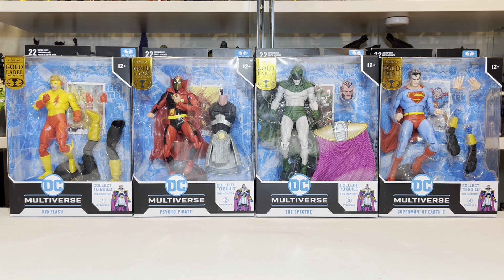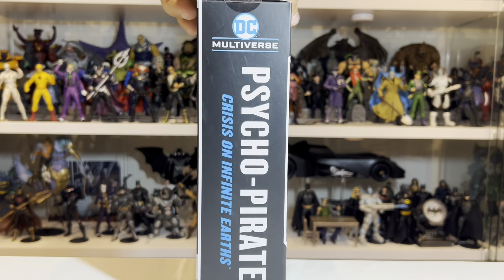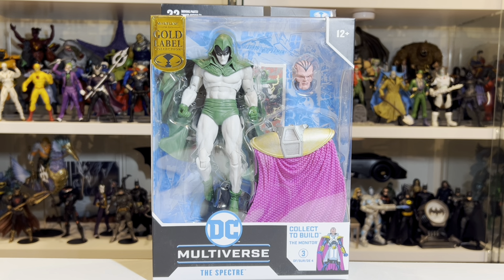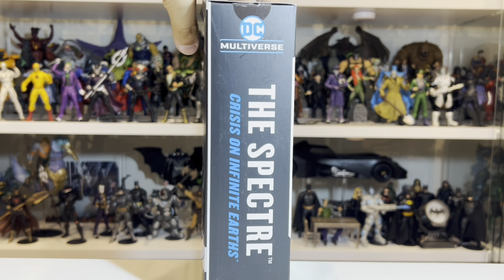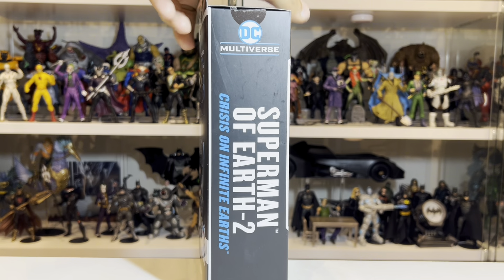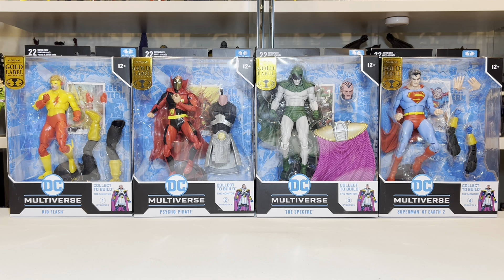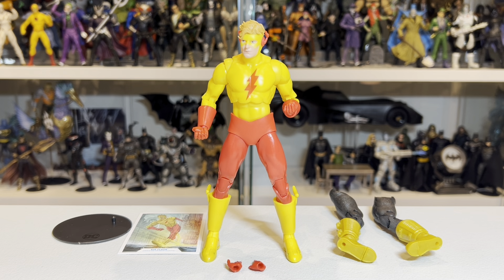For all my Australian viewers, rest assured this wave is actually being released locally in Australia in or around June, and from my understanding, it's not going to be as disproportionately expensive in Australia as it was in the United States. Now, $40 US a figure is a lot of money — let's not beat around the bush. It's been spoken about to death. It's too much money.